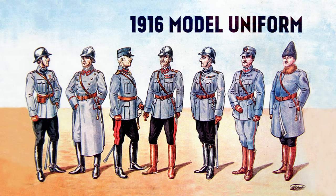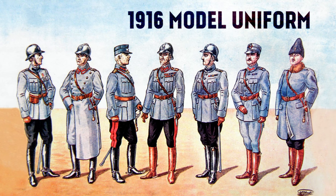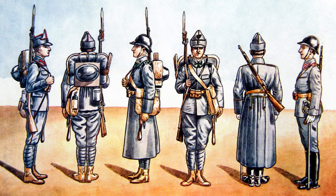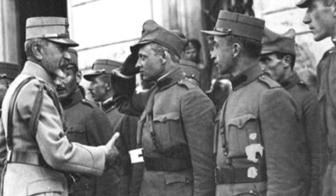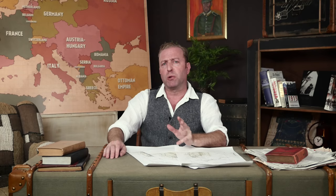Just before Romania's entry into the war, the 1916 model uniform was adopted. It was a bit simpler than the 1912, and the color was changed to a medium gray. This was out of necessity, because Austria-Hungary was just about to become an enemy.